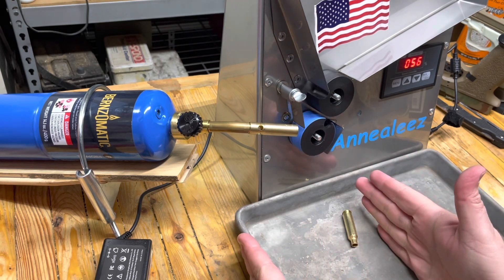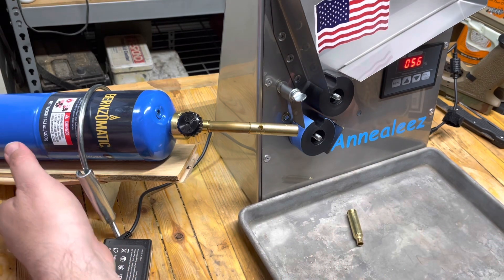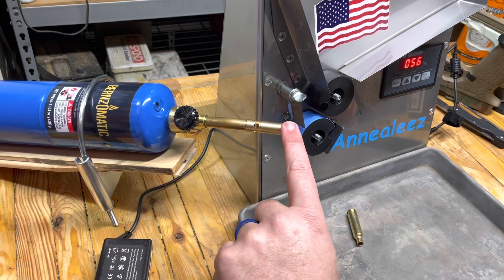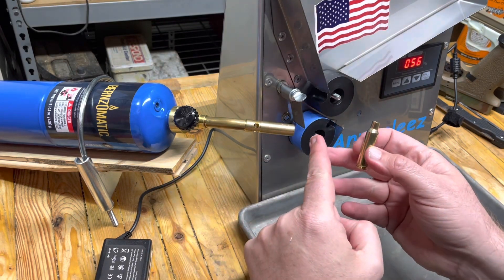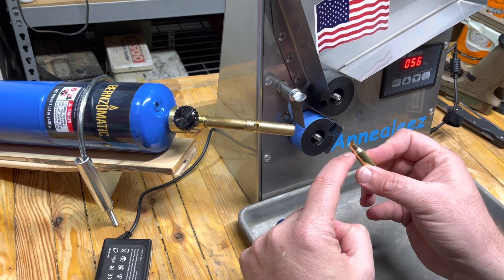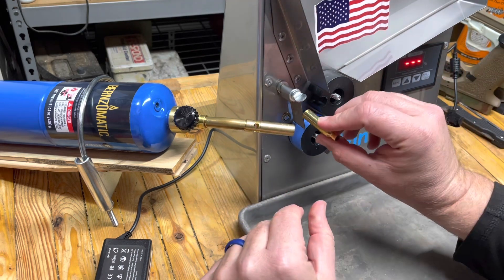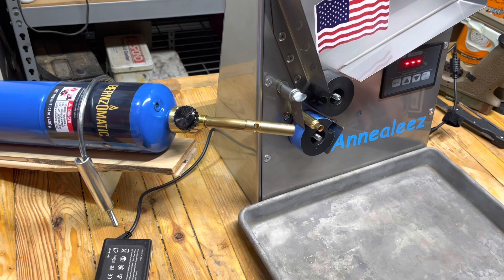I have a couple of these trays — this is the only one available so we'll use it. It probably makes sense not to use plastic. They say the flame should only be about an inch and they really want you to hit the neck with the blue part, so we'll have to get that dialed in. I probably should turn this off and let it set. We can sacrifice a piece of brass if we end up frying something.